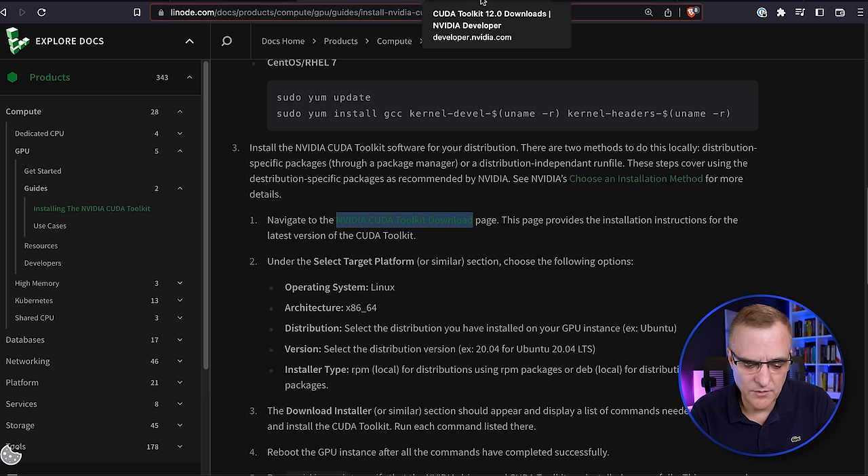I'll start hashcat again doing exactly what I did before — four GPUs, brute force, eight digits — and let it run without interruption. Pressing S for status confirms it took hashcat 19 seconds to crack that eight-digit password. Let this be a warning: don't use weak passwords like eight-digit passwords. Let me now explain what the hashcat command is doing.